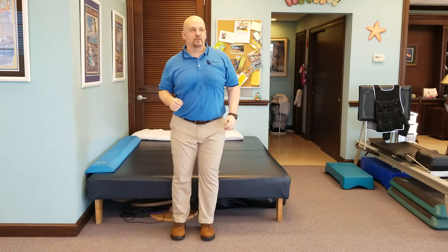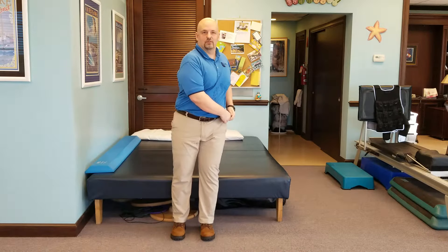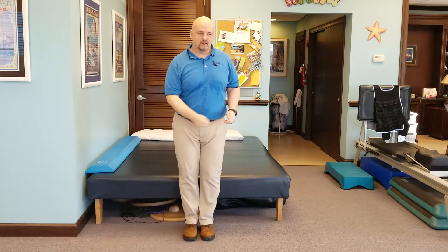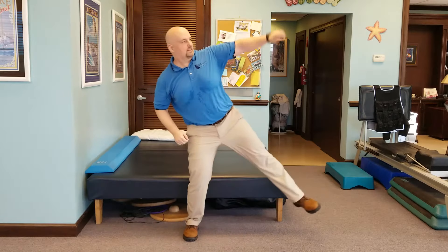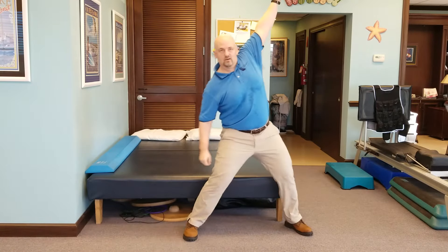Number seven we call disco fever — best John Travolta, right? Step up and out like this, come back in. Arm and hand on one side, back in. Do the same thing on the other side — arm and foot out, arm and foot out.